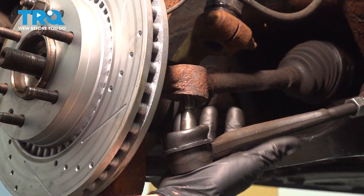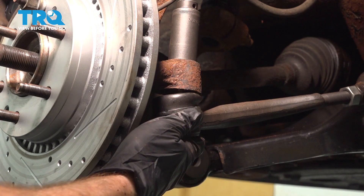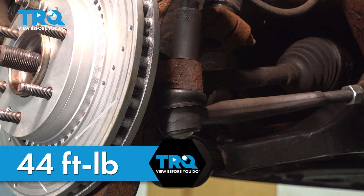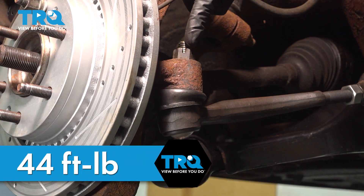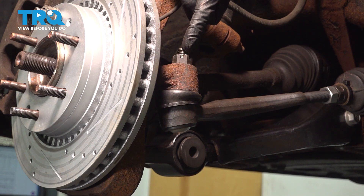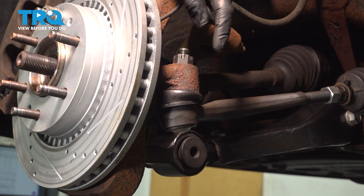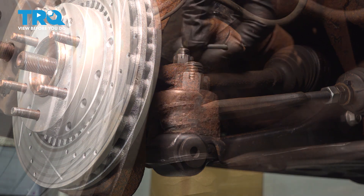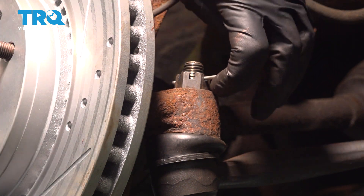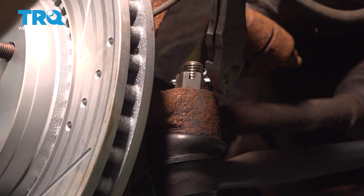Time for the outer tie rod end. Start it in, snug it up, and torque it to 44 foot-pounds. Pay attention to the slots on the nut in comparison to the hole through the stud of the tie rod end — they need to be aligned. If they are not aligned, continue tightening until the very next slot is, and then install your locking cotter pin. Since ours is lined up, we don't have to continue tightening — we'll peen it over so there's no way the nut can loosen while driving.